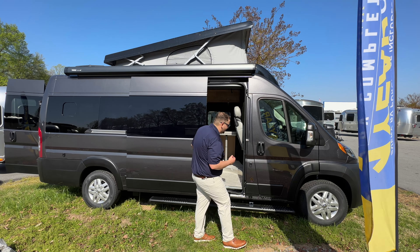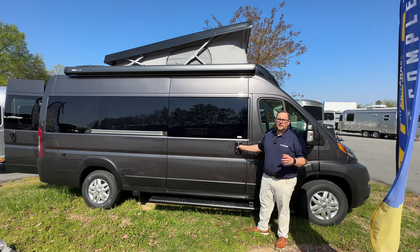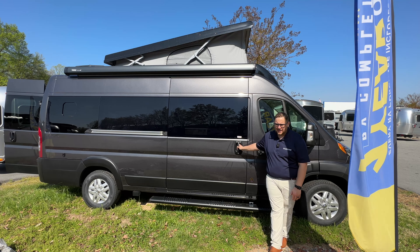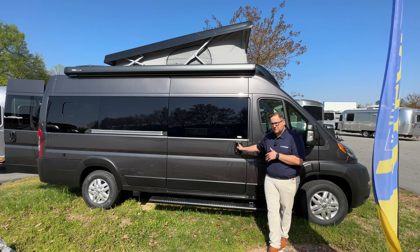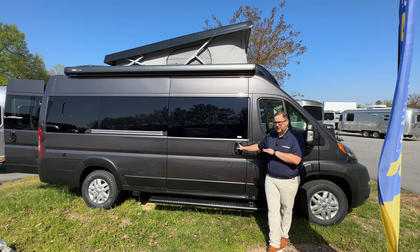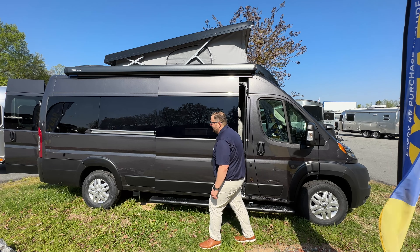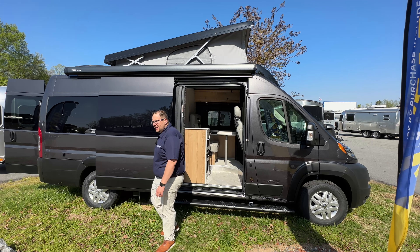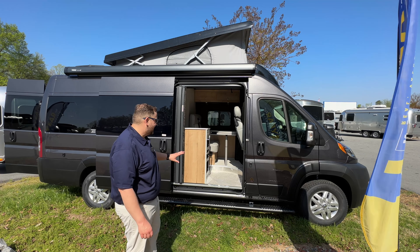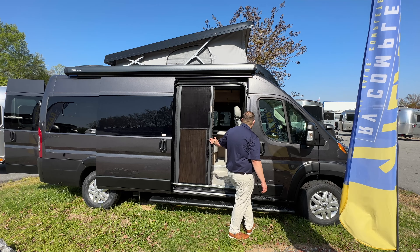This door is not powered. On the Interstate, a powered door is an option with the Sprinter chassis, and Airstream does that with all the Interstates. There's not an option for that on the Range Line, and there's also no powered seats. So you're not going to see powered seats on this, and you won't have a power door. But this door is quite a bit lighter than what we see on the Sprinter chassis, so it's not hard to open. You also have this really nice screen that you can pull all the way across.